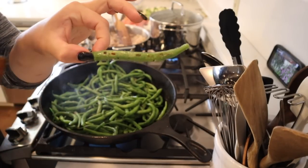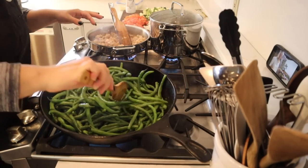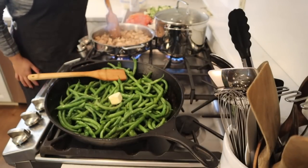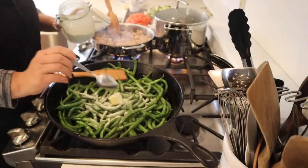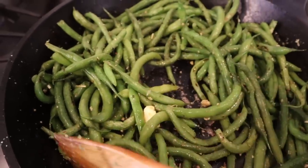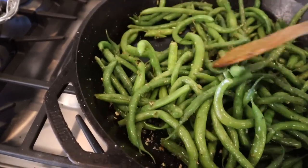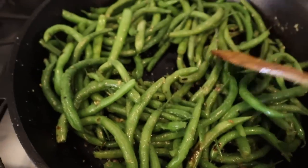My goal with these green beans is to blister them — because they've already been blanched we don't have to fully cook them in the pan, I just want to get some nice color on them. I turn the heat off, add about a tablespoon of butter and our homegrown garlic. That is our beautiful side for dinner — the garlic and the butter and the fresh green beans are out of this world. They still have a nice crunch but they're tender with a nice char, and that char is just flavor.